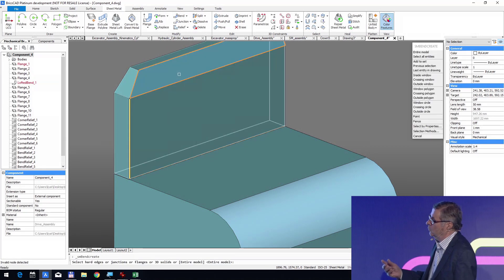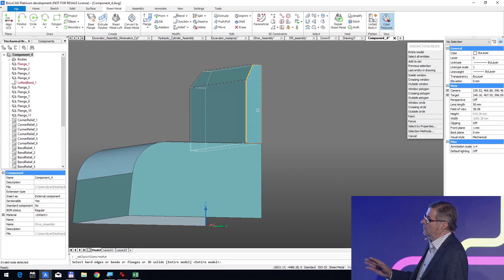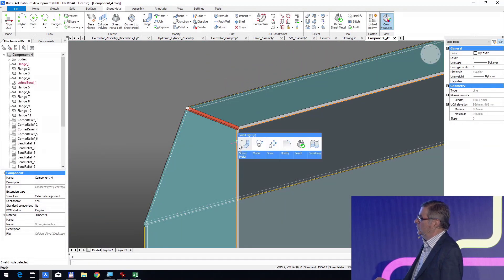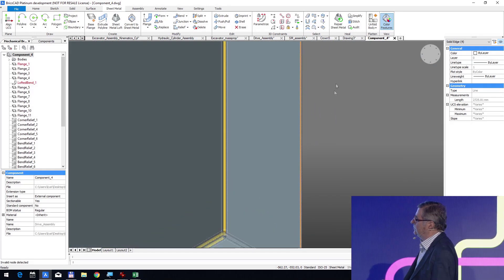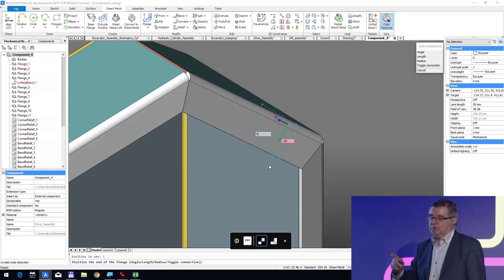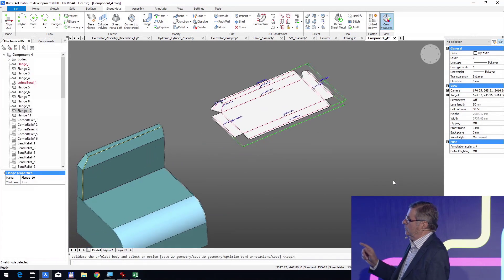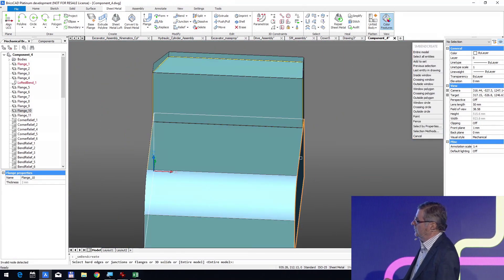After shelling, we apply our powerful sheet metal features just by clicking. All the bands are created automatically, junctions are created, and we can switch a band to a junction to be accurate. Then we can add on the back five new flanges, and the miters are created automatically — it's magic. Of course the part can be unfolded.